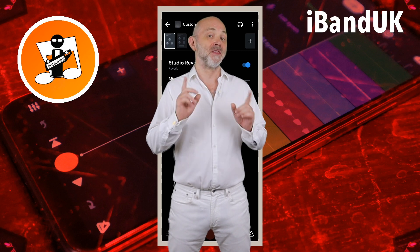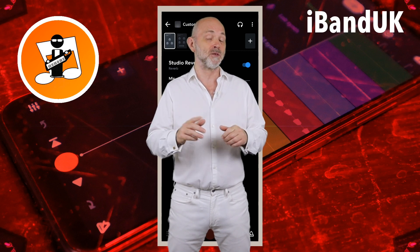Hi, my name's Trev Hutchings and this is my tutorial on how to use the three reverbs in BandLab.